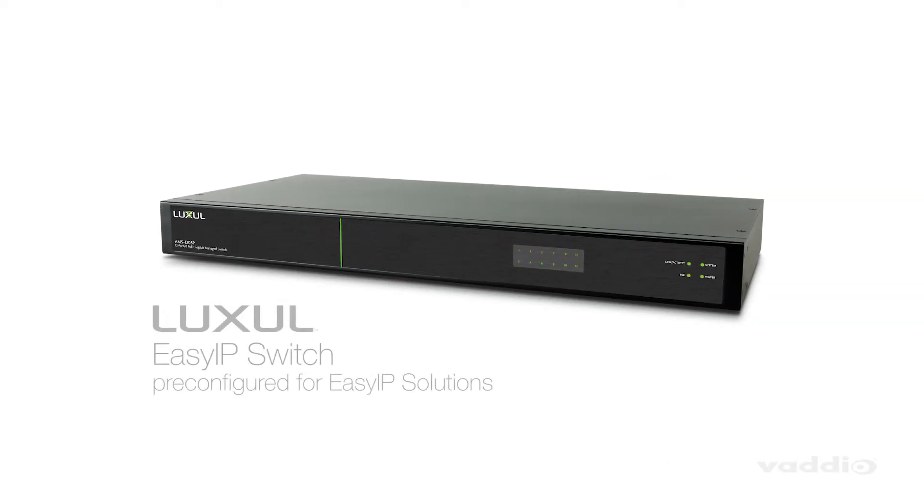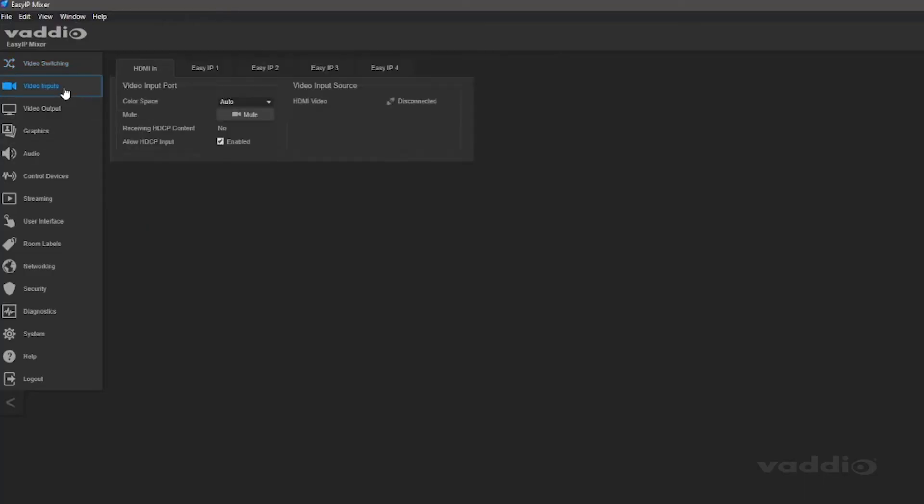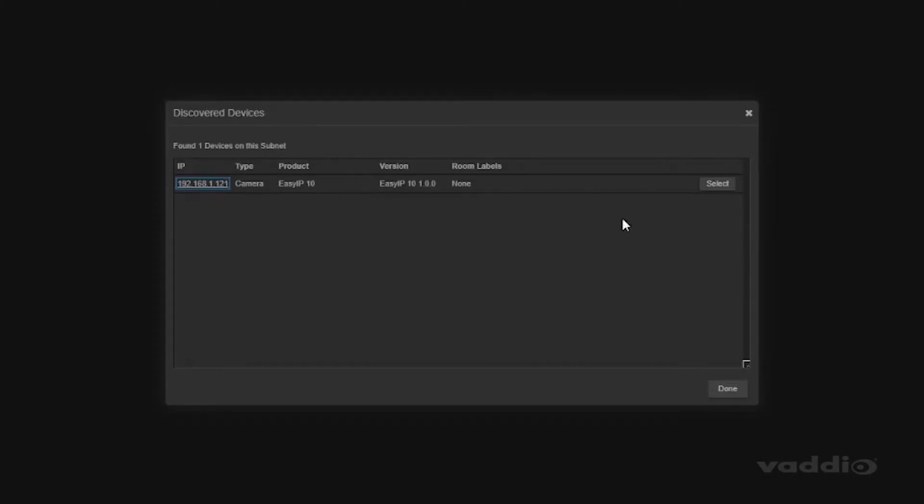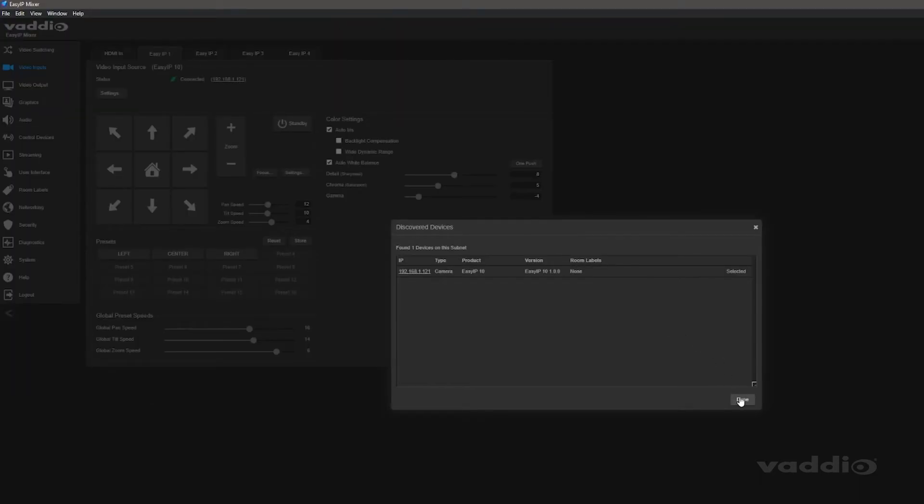The Easy IP ecosystem is based around a PoE Plus network switch like the Easy IP Switch, or one of Luxel's many PoE managed switches. The network switch provides power and network to Easy IP cameras and microphones. You then pair the Easy IP Mixer to the same network, quickly pair available endpoints in the web interface, and that's it — you're ready!